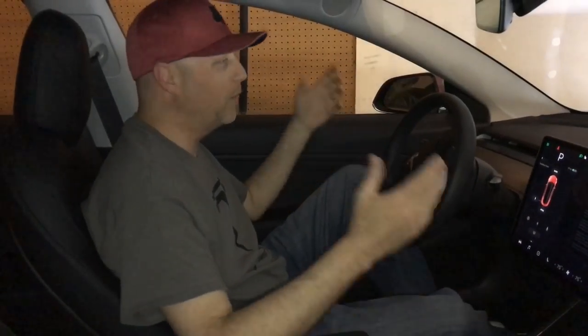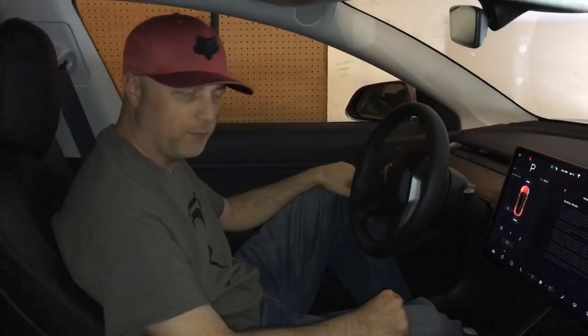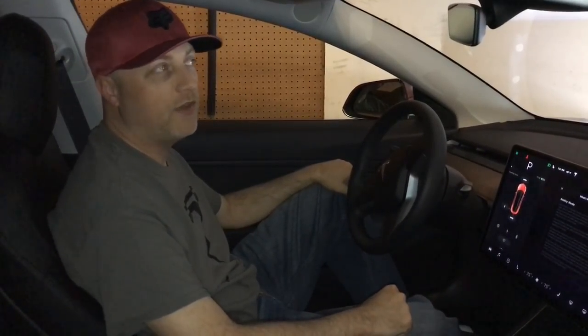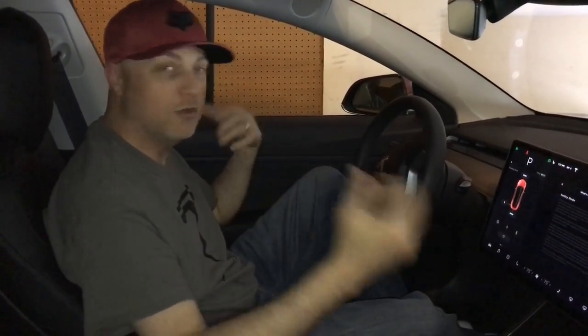Hello, this is Tesla Travis in my mid-range Model 3, 2018 December. I just got Sentry Mode firmware 219.5.4, so there are some new updates with it, so let's go over it.